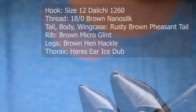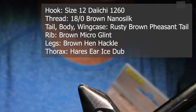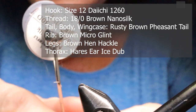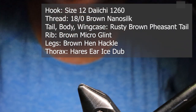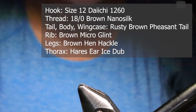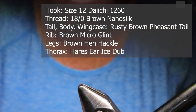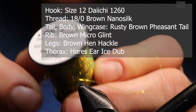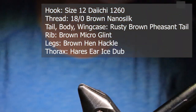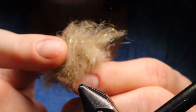Just make sure you have these materials ready before you tie the fly. For a hook I'm using a curved hook, 1260 number 12 Daiichi — I've mostly been tying this in a 14 around the lower mainland, but a 12 will work fine for when they get bigger. For thread I'm using Semperfly nano silk in 18-knot brown. For the tail, the body, and the wing case I'm using rusty brown pheasant tail. For the rib I'm using Semperfly micro glint in brown — it also comes in other colors; the other color I've been using with lots of success is medium olive. For the legs I'm using speckled hen in brown. And for the thorax I'm using Ice Dub hare's ear — you can buy this in the store pre-mixed, or mix it yourself.